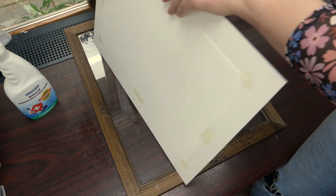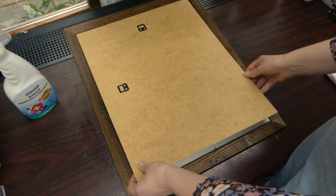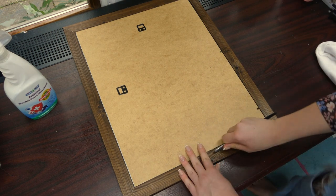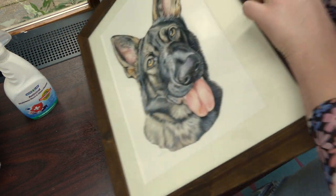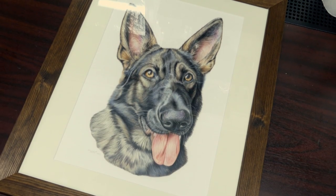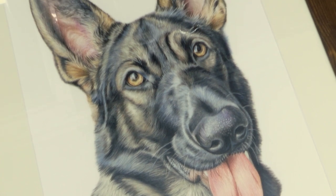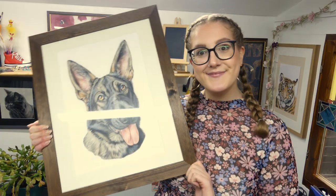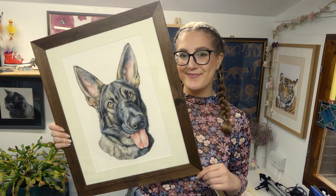Now you just put on the backing board, press those little metal tabs down and you're done. Freya measures 12 by 16 inches so I've drawn her on A3 sized paper. She's mounted to 16 by 20 inches — I always mount bigger because I never like the mount going into the paper, as then you get a smaller drawing. The frame itself measures 18 and a half by 22 and a half inches, so this is a fairly big framed portrait.